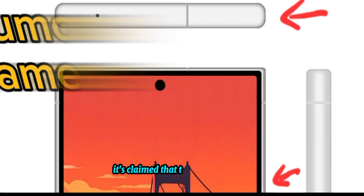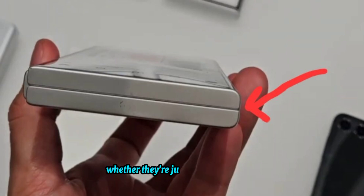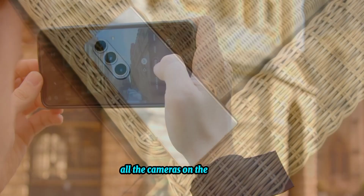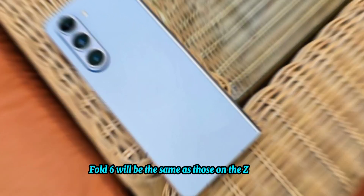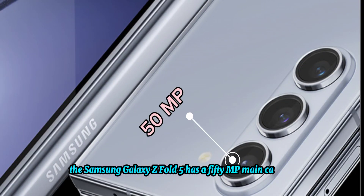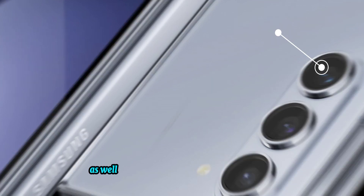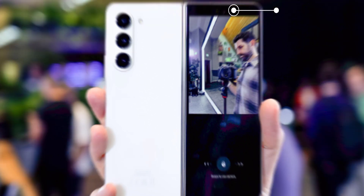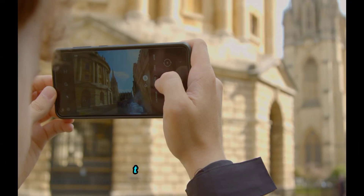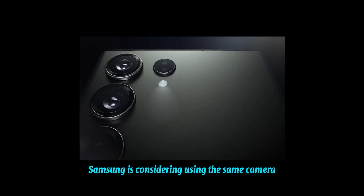On cameras, it's claimed the Z Fold 6 will use the same image sensors as the Z Fold 5, though it's unclear if this applies to all cameras. For reference, the Z Fold 5 has a 50MP main camera, a 10MP telephoto with 3x optical zoom, a 12MP ultrawide, a 10MP cover screen camera, and a 4MP under-display camera. However, another source claims Samsung is considering using the same cameras as the Galaxy S24 Ultra.